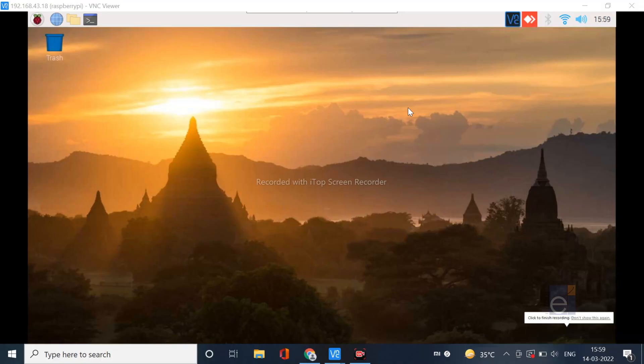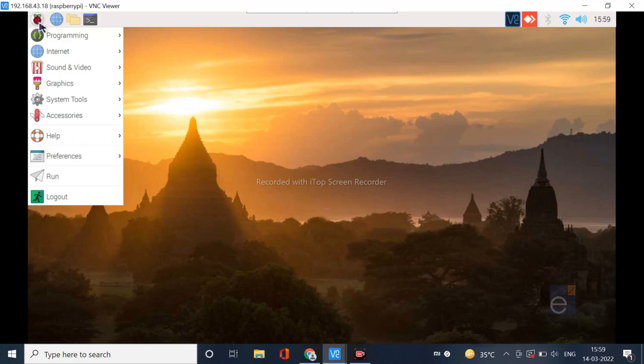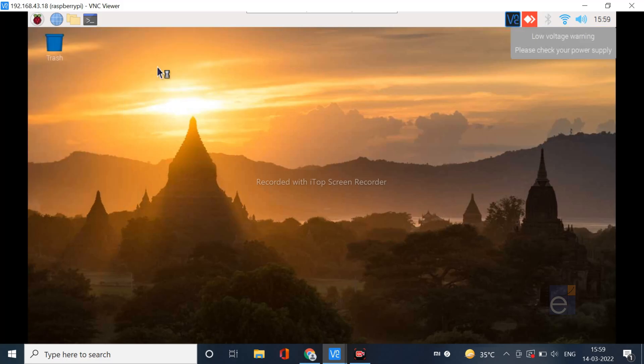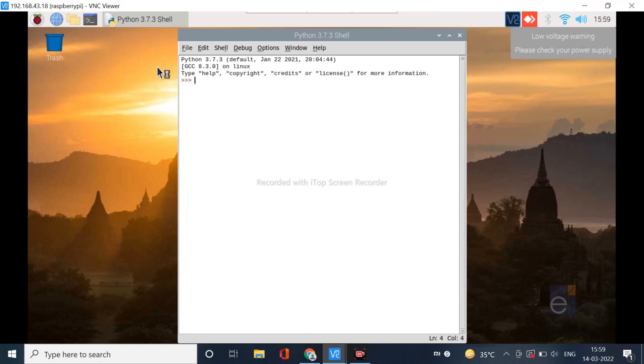Let us work with the IoT Trainer Kit. First, we will see how to write a simple Python code in Raspberry Pi. Open Programming and select Python 3 IDLE — a Python shell window will be opened. Here we can write the code. I am going to write a simple welcome message. Now you can see the welcome message in the shell window.